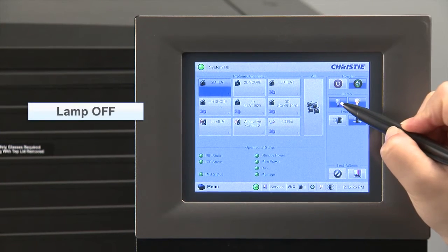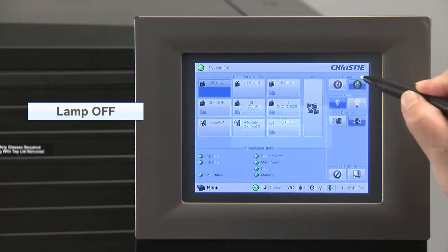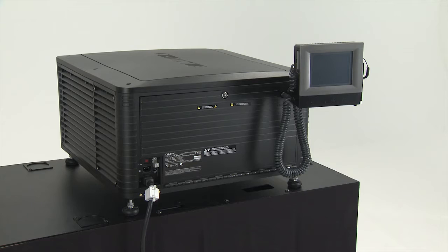First, from the touch panel, turn the power to the lamp off. After turning off the power, the lamp's cooling fan will run for about 10 minutes to cool the lamp. Next, press the power button on the touch panel to turn the power to the projector off. Make sure that the projector is in standby mode and then turn off the projector's distribution panel breaker.